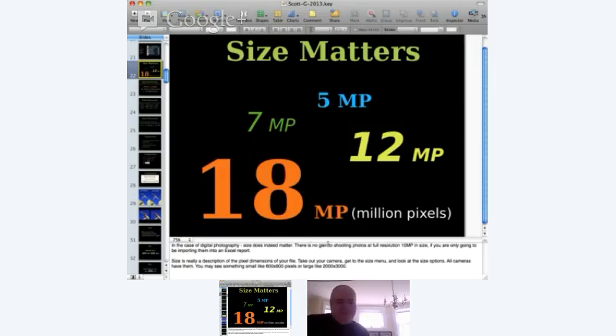Size matters — begin with the end in mind. You don't have to take every picture at your largest file size. Sometimes all you want to do is email photos to friends or put them on Facebook. It's good to know the size you need ahead of time. If you're at the Grand Canyon, you want that 18-megapixel file size because you might blow it up large. But at a dinner party, a medium or small size — 3 or 4 megapixels — is good enough.